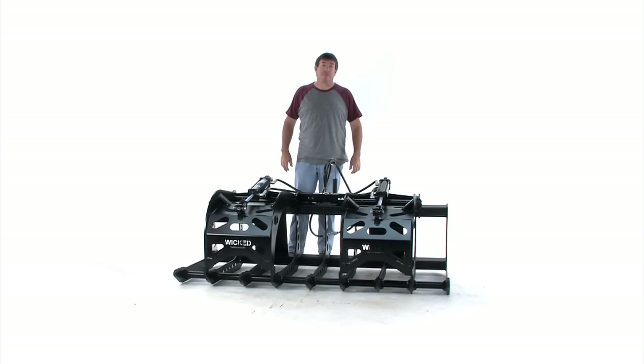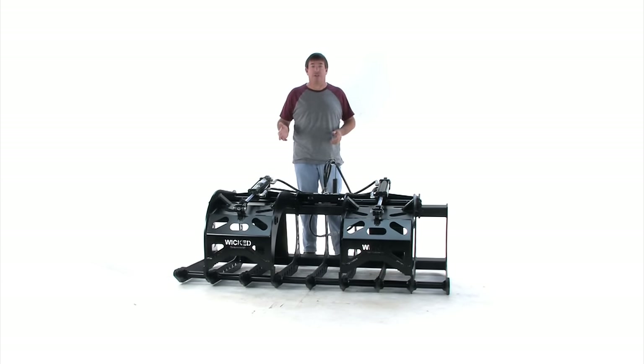Hi, I'm Ted from Everything Attachments, and we're today with our new grapple. It's for the bigger compacts that we call the mega-compacts and the utility tractors that have been coming in for the last 10 or 15 years.